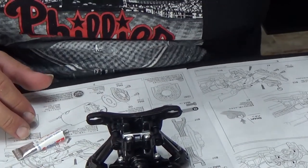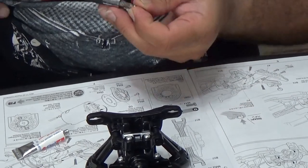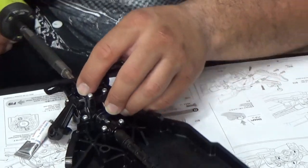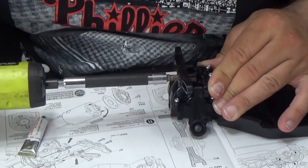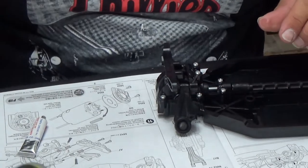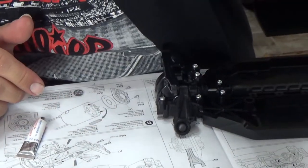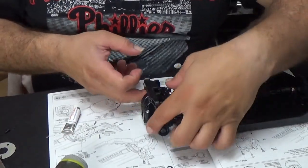Grab again the MA2 screws. As soon as I feel it gets tight, I stop. So those upper arms are done.